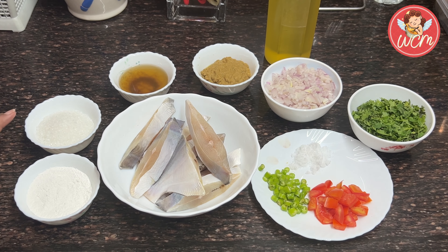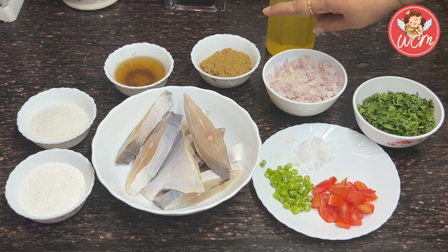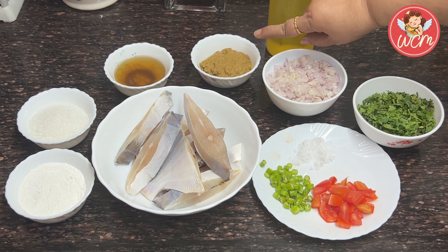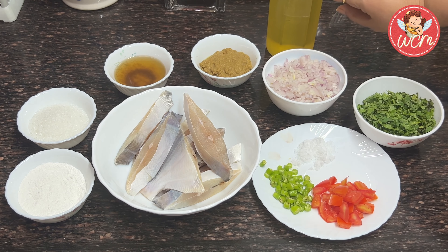One third cup of sugar and one third cup of vinegar — I have used sugarcane vinegar. I have ground a paste of 20 flakes of garlic with one tablespoon of jeera, using a little water to make a very fine smooth paste. It's a jeera lasan paste.